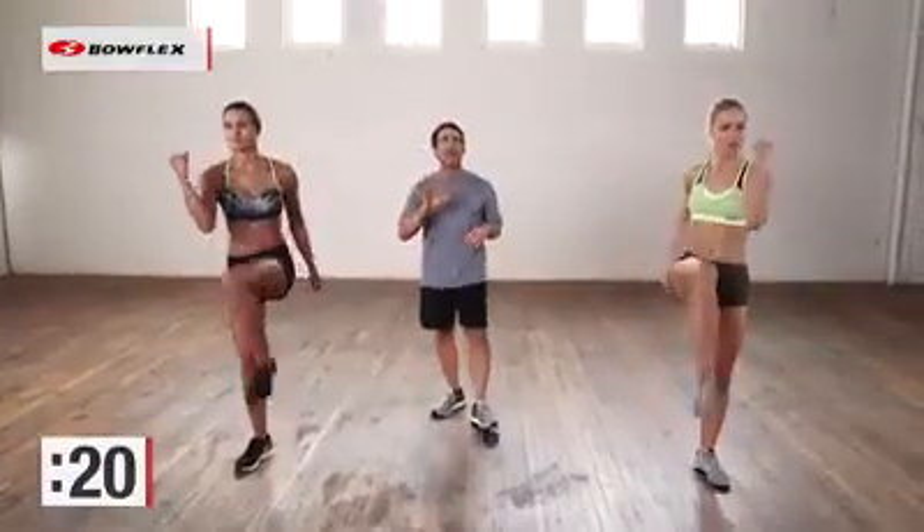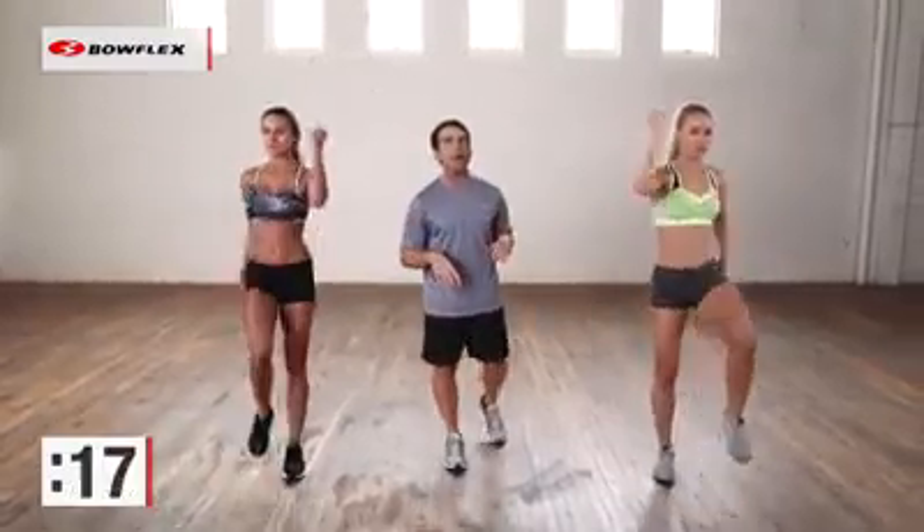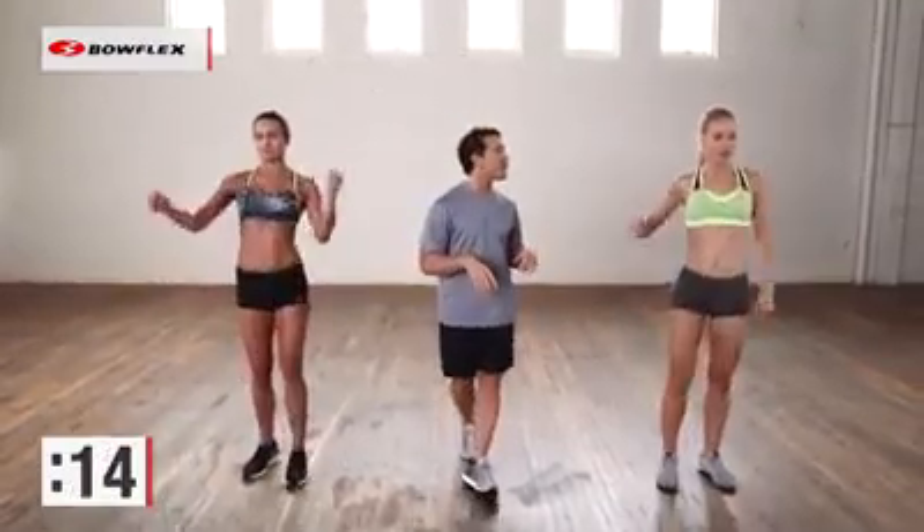Once again, you can get a great abdominal workout while standing. You do not have to go down to the floor. 15 more seconds.